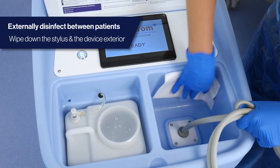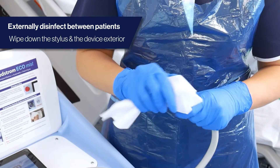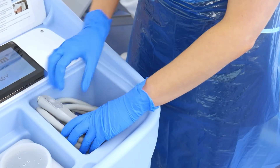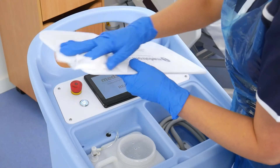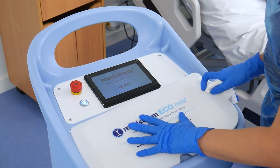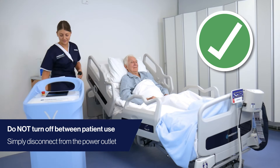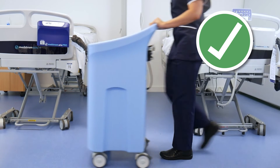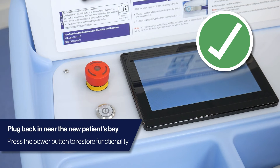When you are finished cleaning a patient, the EcoMist must be externally disinfected by simply wiping the exterior and water stylus with your Trust or Health Board's disinfectant wipe preference. Between patient use, do not initiate shutdown. Simply disconnect from the power outlet, plug back in near the new patient's bay, and press the power button to restore functionality.